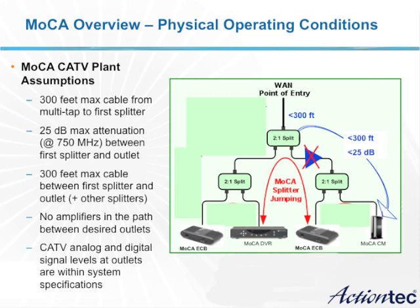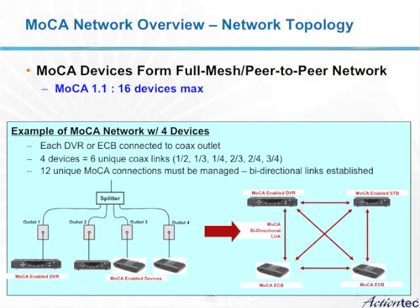In addition, there shouldn't be any active devices in the path between the home outlets. These active devices can actually prevent the high-frequency MoCA signal from reaching its destination at the other home outlet. Once the MoCA network is formed and you have MoCA devices installed at the home outlets, MoCA will support up to 16 of these devices.